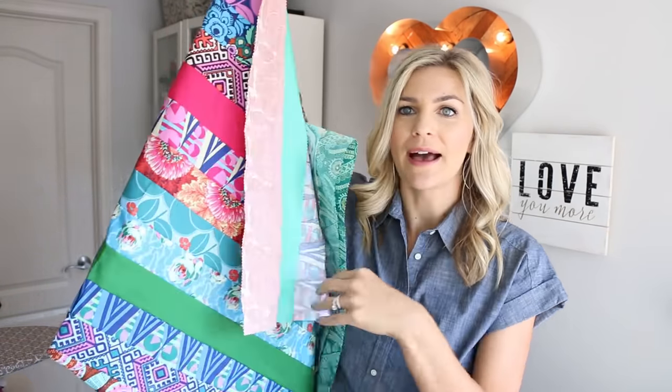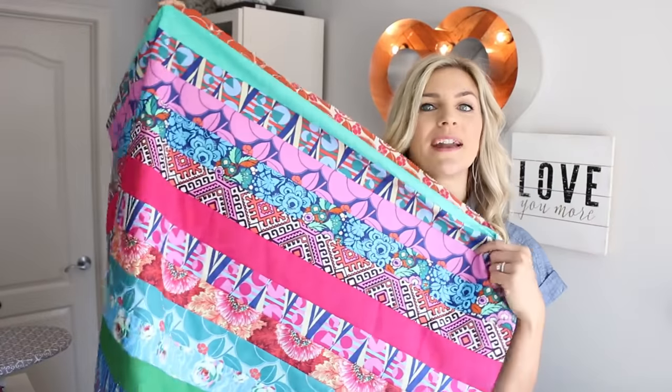Hey guys, it's Melanie Hamm and welcome to my channel. Today I'm going to show you how to make a quilt top out of a jelly roll. Here's mine. I'm going to show you how to make this entire thing today in this video.